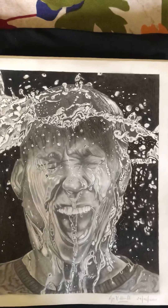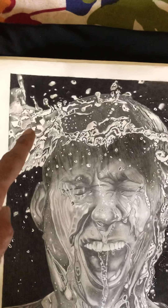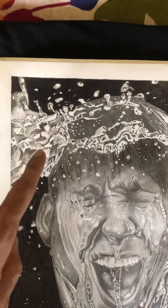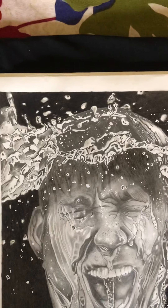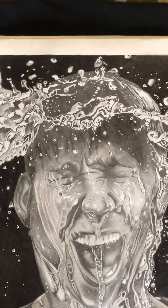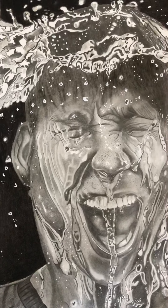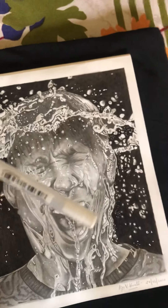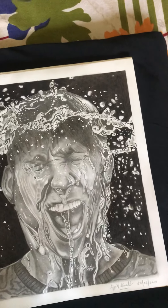For blending, you can use cotton buds, tissue, or normal cotton as well. Now, coming to the water droplets — these are the water droplets. I used pencil shading, but for the white parts I kept the spaces blank so you can see the white effect of the water drops.